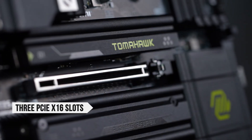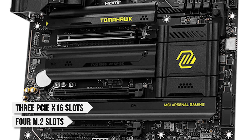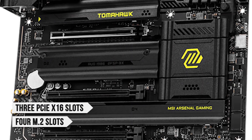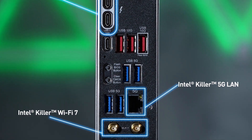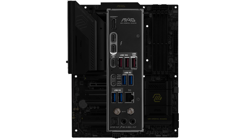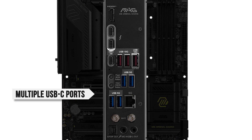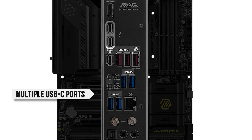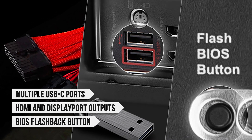You get three PCIe x16 slots, one reinforced for your GPU, four M.2 slots including a lightning-fast Gen 5 slot, dual 2.5 gigabit LAN, and the newest Wi-Fi 7 standard. There's also an impressive rear I/O selection, multiple USB-C ports including a 20 gigabits per second USB 3.2 Gen 2x2 port, HDMI and DisplayPort outputs, and a BIOS flashback button.